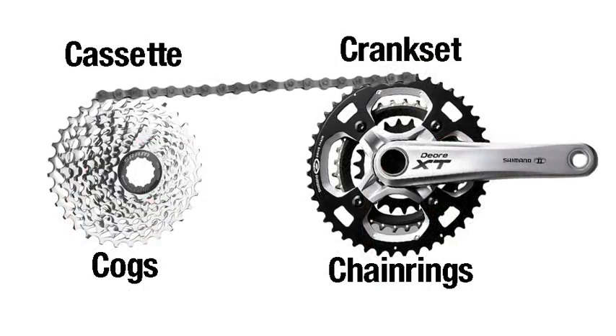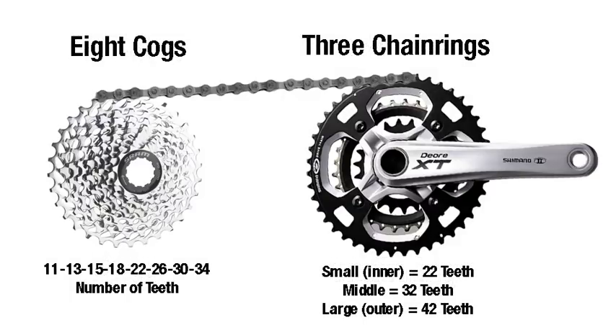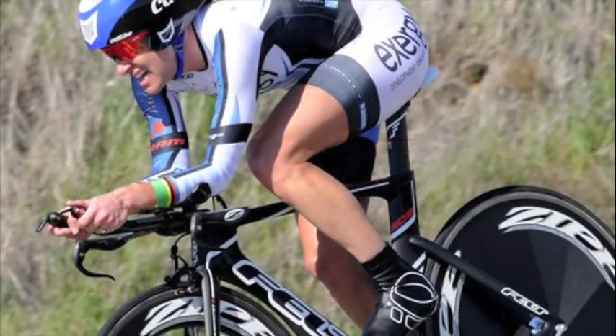Let's review one more time before we get into this video. From here on out, when I'm talking about chainrings, I am talking about the gears on the front crankset. When I'm talking about cogs, I am talking about the individual cogs or gears on the cassette. Then I'll be referring to teeth numbers, which will be very specific to which gear on the cassette or which gear on the chainring I am referring to. Once you're done with this video, you'll be able to communicate just like a pro.